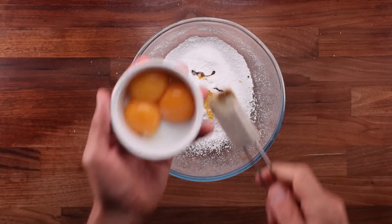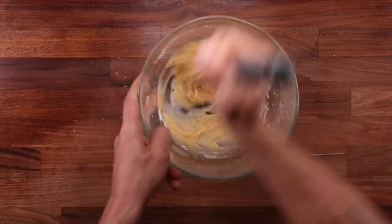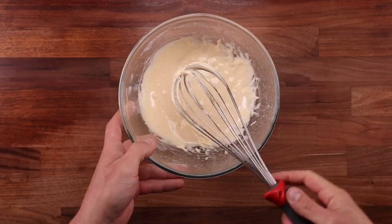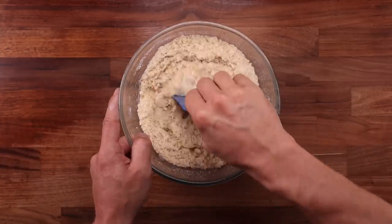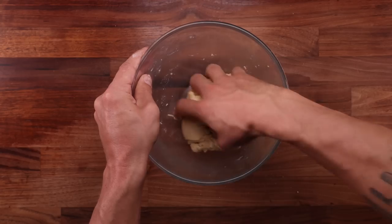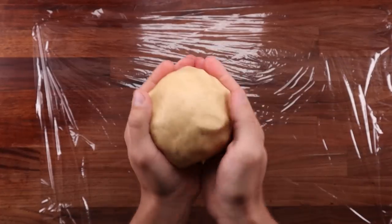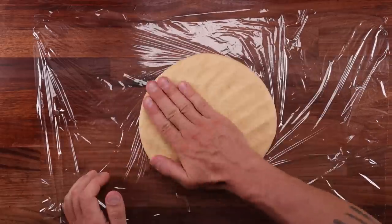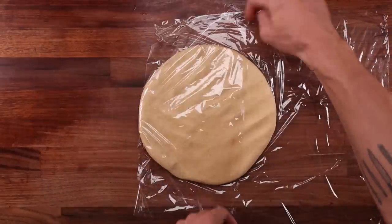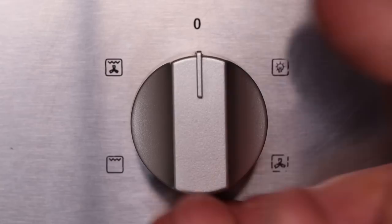Once the icing sugar is sifted, add the lemon zest, the vanilla paste, and finally the egg yolks. Then grab a whisk and whisk until smooth. The main reason we're using icing sugar in the pastry is that it's fine — it will avoid crunchy sugar crystals in the base. Once the mix is smooth, add the dry ingredients to the wet ingredients. Mix together with a dough scraper or spatula until there's no dry flour left — you can finish it by hand. It should look nice and loose. To make it easier to roll, flatten the pastry into a disc shape, wrap it in cling film, and pop it in the fridge for about one hour. During this time, preheat your oven to 170°C fan (338°F) — if your oven has no fan, increase the temperature by about 10%.